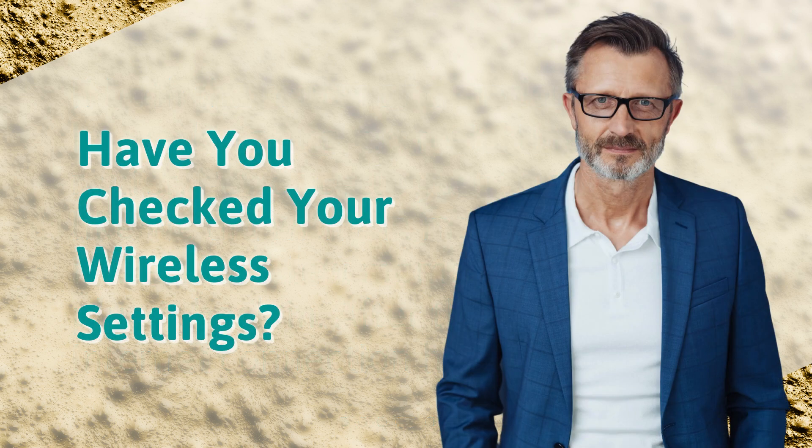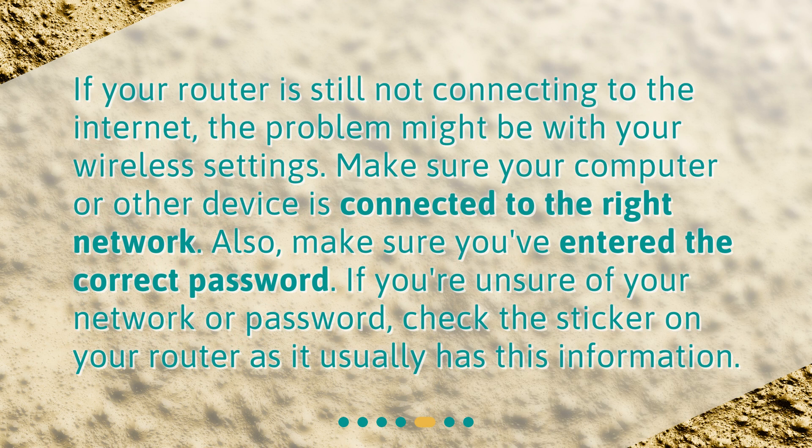Have you checked your wireless settings? If your router is still not connecting to the internet, the problem might be with your wireless settings. Make sure your computer or other device is connected to the right network. Also, make sure you've entered the correct password. If you're unsure of your network or password, check the sticker on your router as it usually has this information.